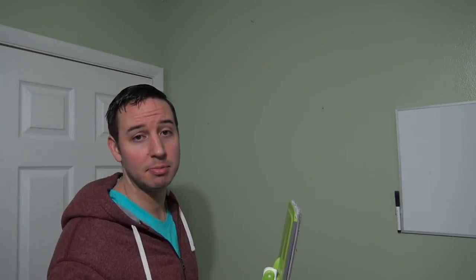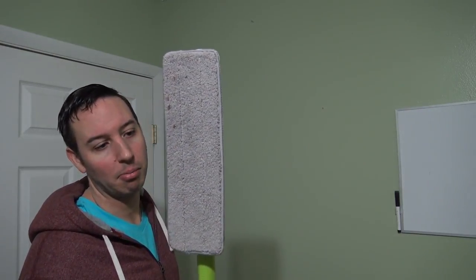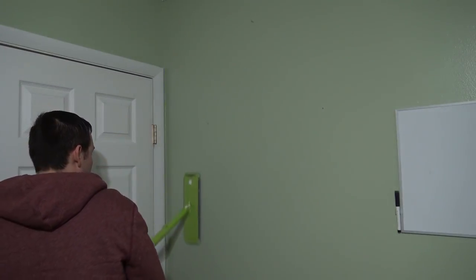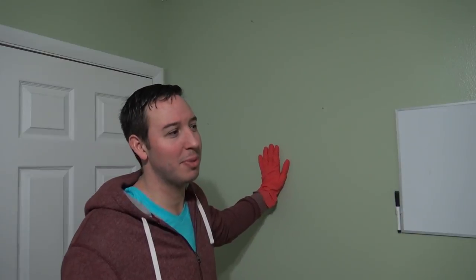After you've applied the TSP cleaner to the walls, scrub them down real well. Grab your flat head microfiber mop and dry up any excess water. Now, it's pretty much guaranteed that after you're done with this, you're going to have to paint the walls. But what do you expect? They're covered in tar and nicotine. You can't paint with the tar and nicotine still on the wall because it's going to bleed through — you're going to see it, it's going to look awful, and your house is still going to stink.